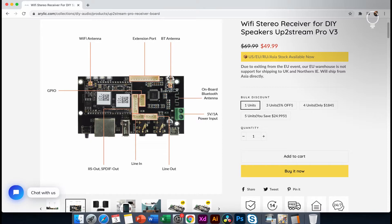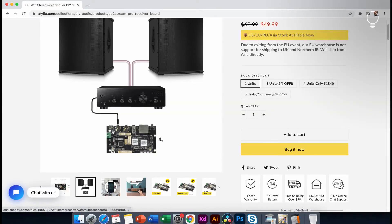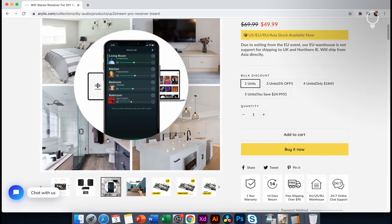We are connected with Bluetooth and PCP. We have a connection with an external connector and with Wi-Fi. We are connected with a simple diagram — connected with an amplifier, speakers, and an app.